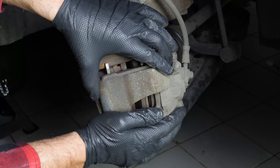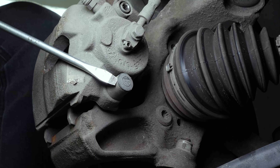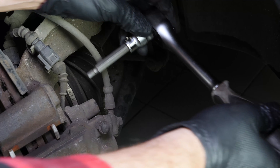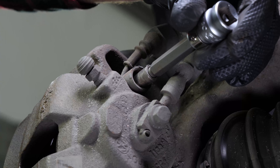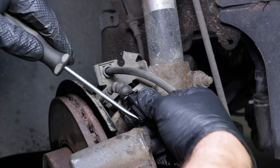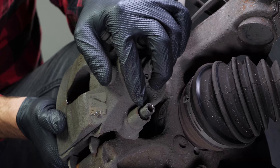Ensure that you have pushed the piston in as far as possible before moving on to the next operation. Remove the caps covering the caliper mounting bolts. Using a 7mm allen key, undo the two caliper mounting bolts. Using a flat screwdriver, disconnect the pad wear sensor.